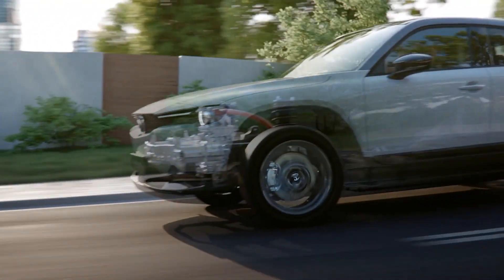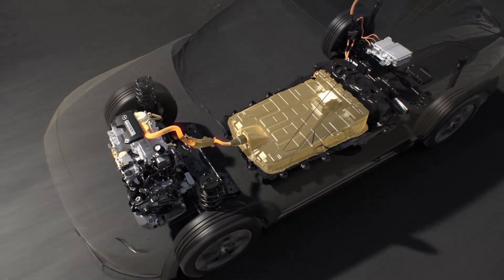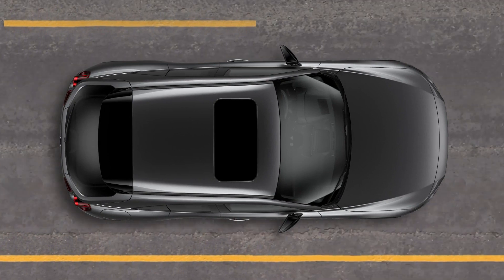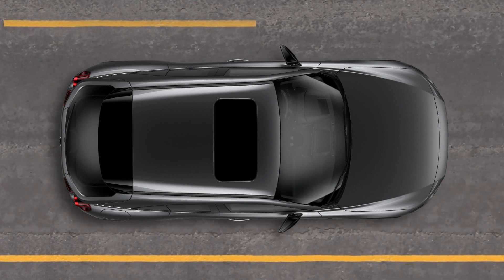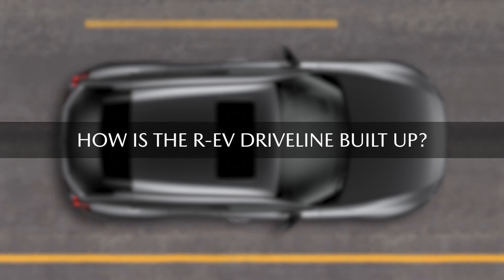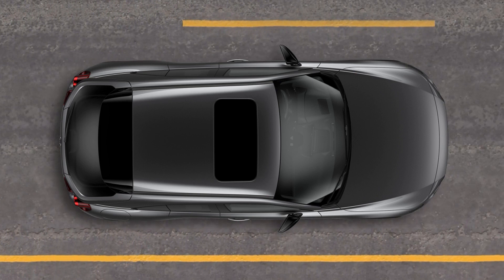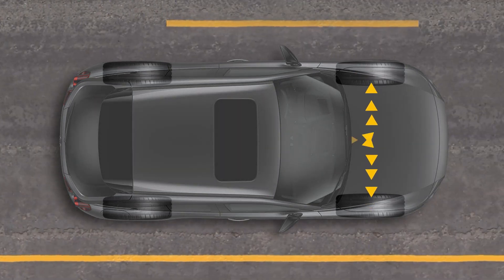The MX-30 REV has a new driveline. In this video we will explain the difference between the MX-30 EV and REV. To understand how the driveline of the MX-30 REV works, it's best to look at it as being an EV, which means it drives like the MX-30 EV. The question is, how is the driveline of the MX-30 REV formed? The MX-30 REV has many similarities with the MX-30 BEV, so let's start by explaining the driveline of the MX-30 BEV.